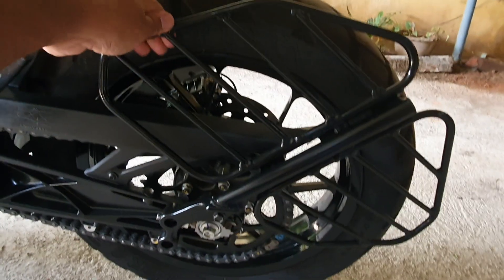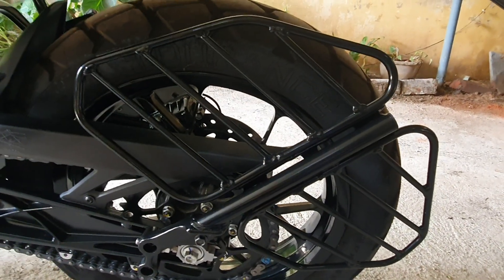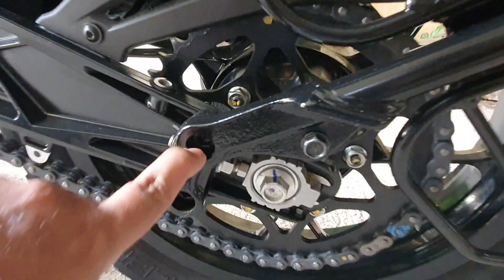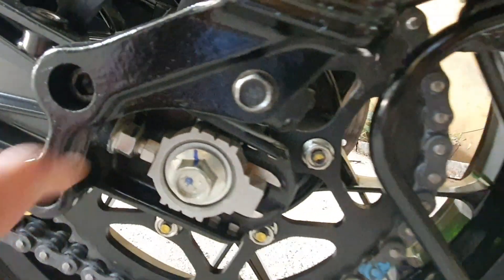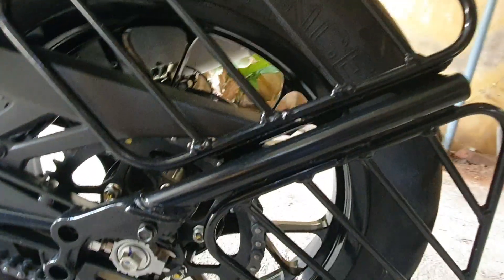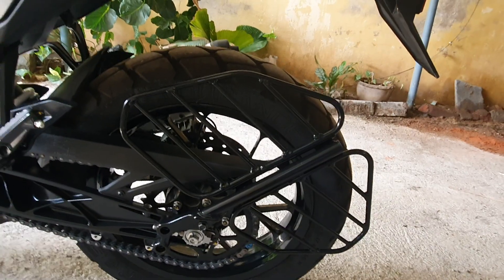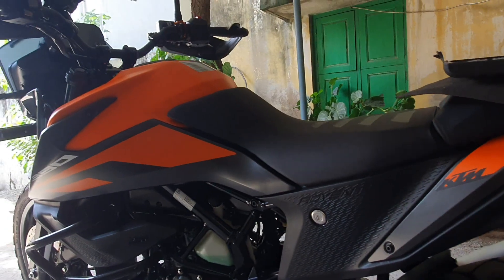So yes guys, this is the one which we're going to be removing. It comes with — you have an allen key, another one below here, and you have a 12mm bolt. So these three have to be removed and I think it will come off. It's an unnecessary and ugly thing on an adventure touring machine, so let's get rid of this.